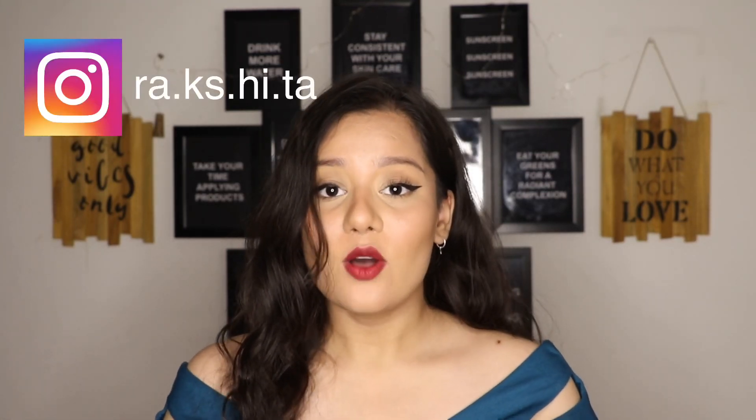Hey guys, welcome back to my channel Clear Hue. If you are new here, Namaste. My name is Rakshita and this channel is all about skincare, wellness and makeup. So if you are interested in any of those, don't forget to subscribe. So in today's video, we are going to talk about Plum's newest launch.